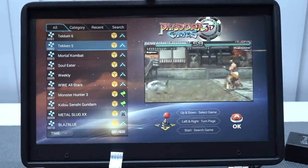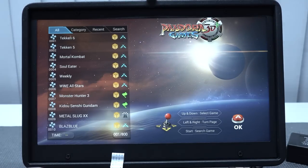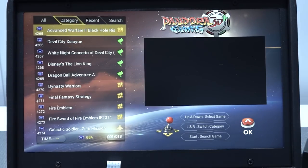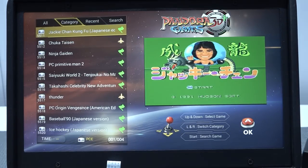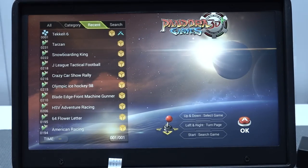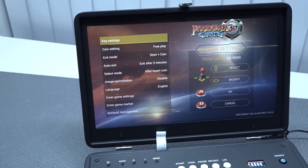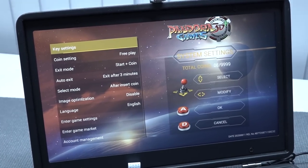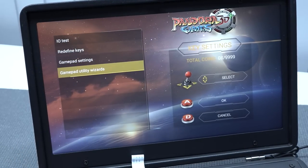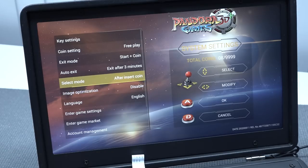Let's take a close look at the menu. For people who have no idea what this Pandora game is, I'm a big fan personally. We're going to get the all list — everything has been slapped in here — as well as categories. This system has the capability to run a lot of stuff: 8-bit, 16-bit, PlayStation 1, PlayStation Portable — you name it. But we're also going to test how well it runs, because most of the time they'll have the option but it doesn't run great. We also get a recent list and a search option.